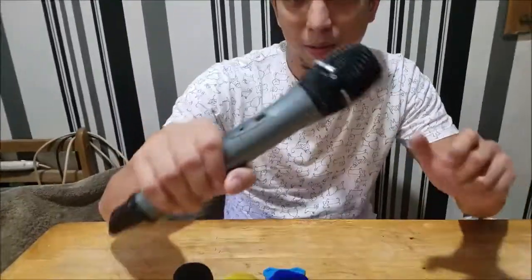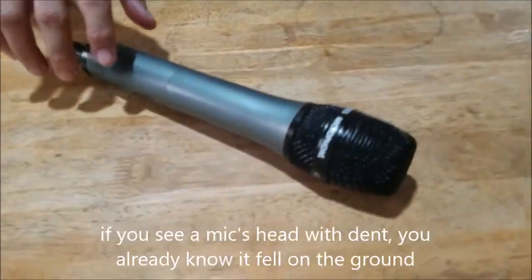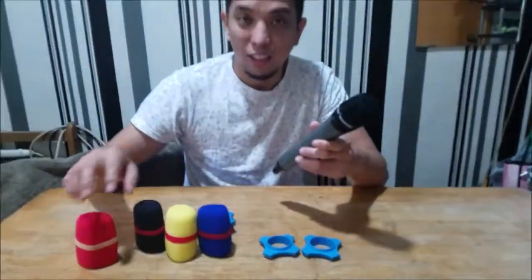What's up, thank you for checking out my new video. Today we're going to show you how to protect your microphone system. This is the microphone unit. A lot of you may think microphones are just microphones — you just put it down — without thinking that when you put your microphone on a table it may roll and fall on the floor. We don't want that.